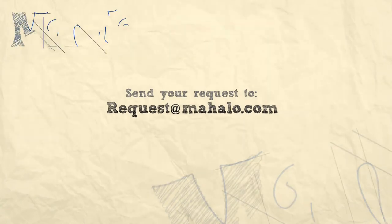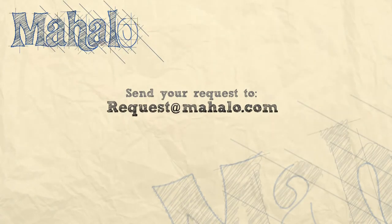Thanks for watching. If you'd like to see me prepare any other recipes, please send an email to request@mahalo.com. In the meantime, check out our other videos.